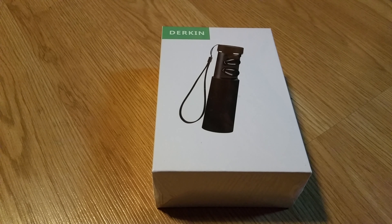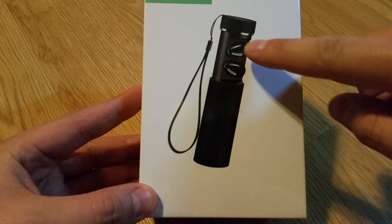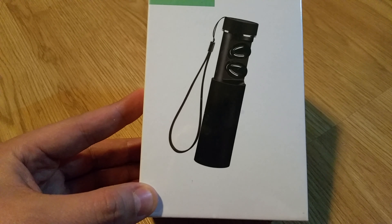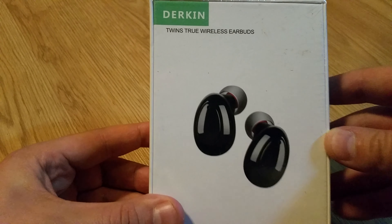All right, so it's been a while since my last review, but I am proud to present the Durkin wireless earbuds. These kind of feel like the idea of the AirPods vibe. Just by taking a look at this, we can note that the two earbuds — not AirPods — fit inside this case, which is supposed to be like a charging case, just like the AirPods do. So I'm thinking these are going to be pretty good.